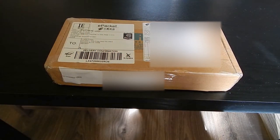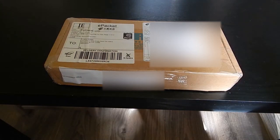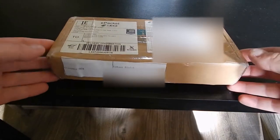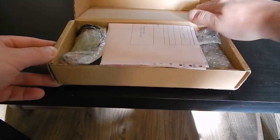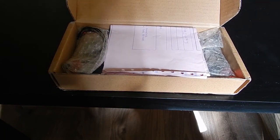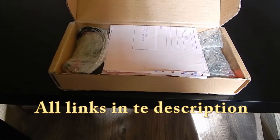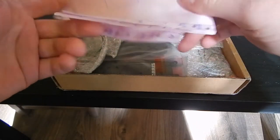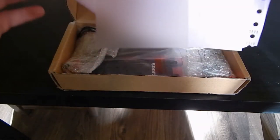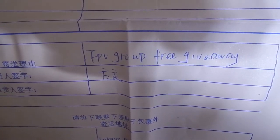Hi guys, my name is Luke RC. Today we will open a box which I won on Facebook — it was a giveaway from David Stanley on the FPV Racing Drone Facebook page and the See FPV Group free giveaway.